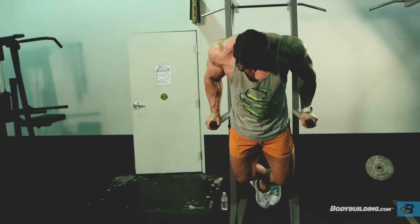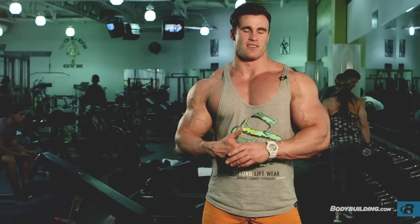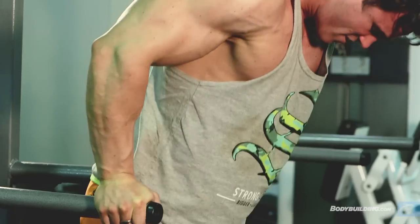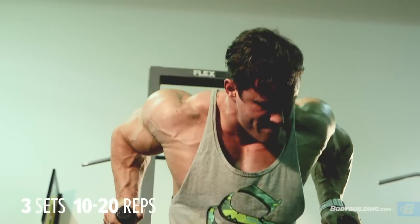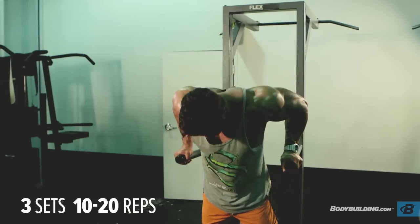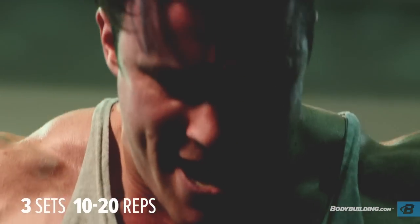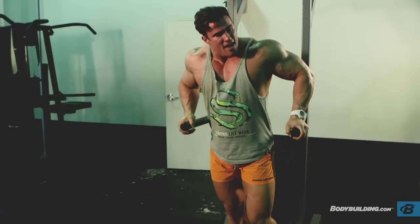For the dips, these are essential for building an overall square chest. I think they're very overlooked, but I highly recommend them. You want to be doing three sets. If you can manage 10, do 10; if you can do 20, do 20. The main thing is you only rest for 30 seconds max between each set. Keep them primed, keep them fatigued, and work them to failure.